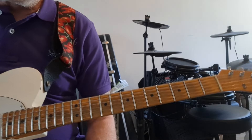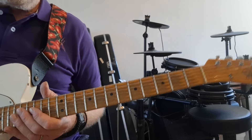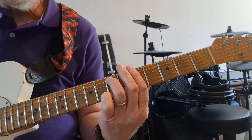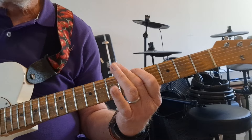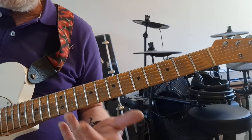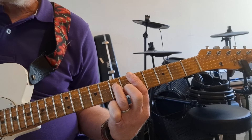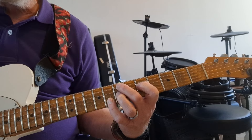We have our A minor pentatonic — sticking to the fifth fret, going over those shapes. Starting with A minor pentatonic shape number one. In the key of A minor there are three chords: A minor, D minor, and E minor. I'll play those using the shapes I've learned — A minor 7, D minor 7, and E minor 7 — using shape 3. They're all in the same position.